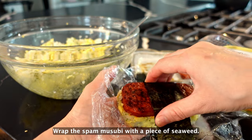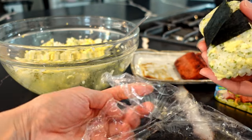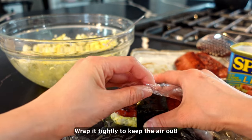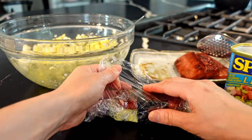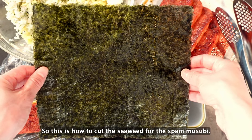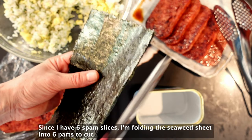Wrap the spam musubi with a piece of seaweed. Work it tightly to keep the air out. Dekita! So this is how to cut the seaweed for the spam musubi. Since I have 6 spam slices, I'm dividing the seaweed sheet into 6 parts to cut.